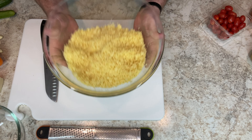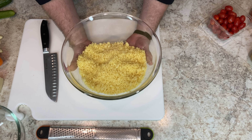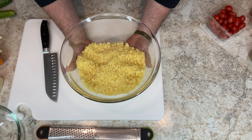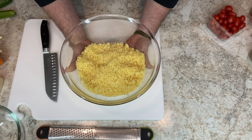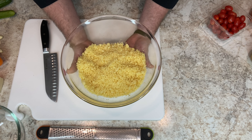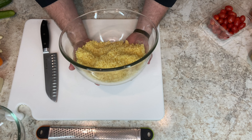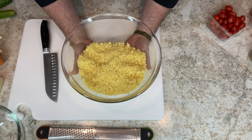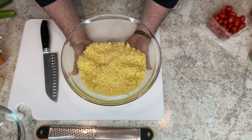We're at the cutting board and I have a big bowl of cooked couscous. You boil some water, put the couscous in, turn the heat off with a lid on, and let it sit for five minutes per the package instructions. That's all you got to do. I think I have about a cup and a half — it's probably three cups now after it's cooked.